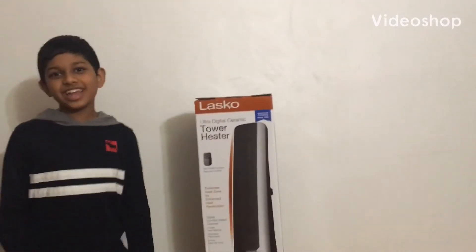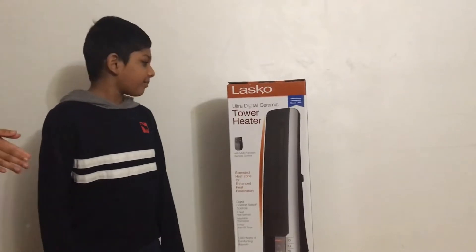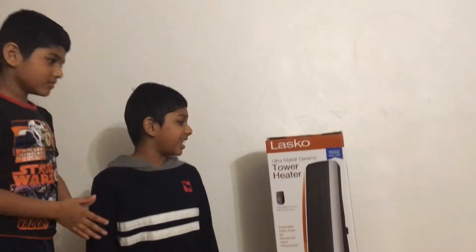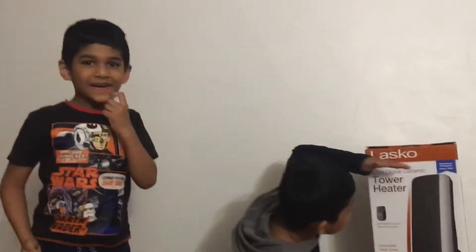Hi there! Today we're going to unbox and review the Ultra Digital Ceramic Tower Heater. And look how big it is.